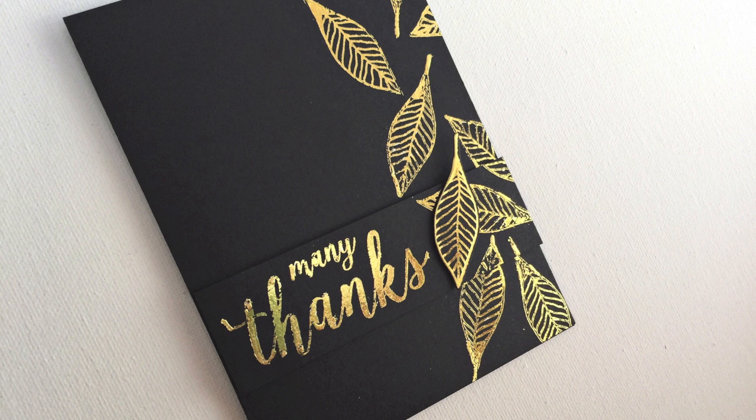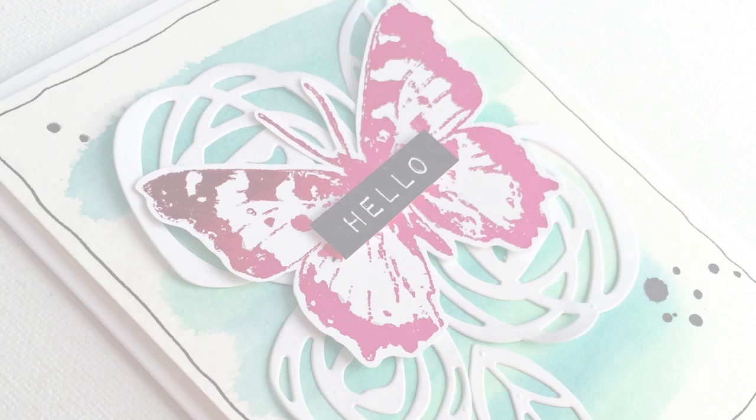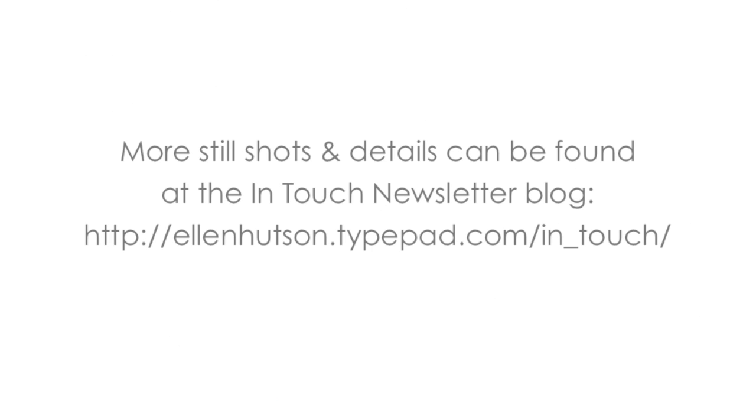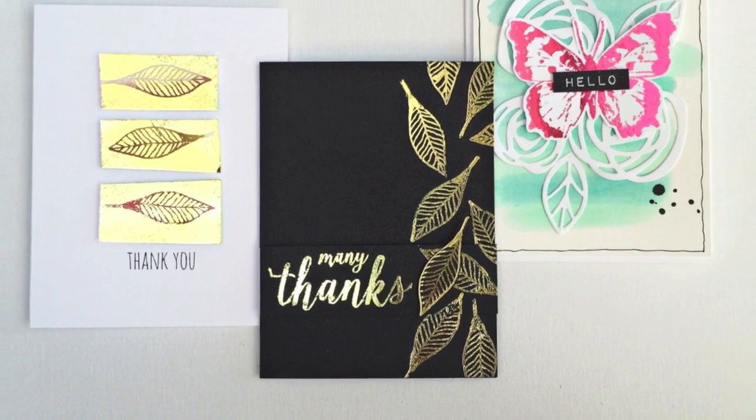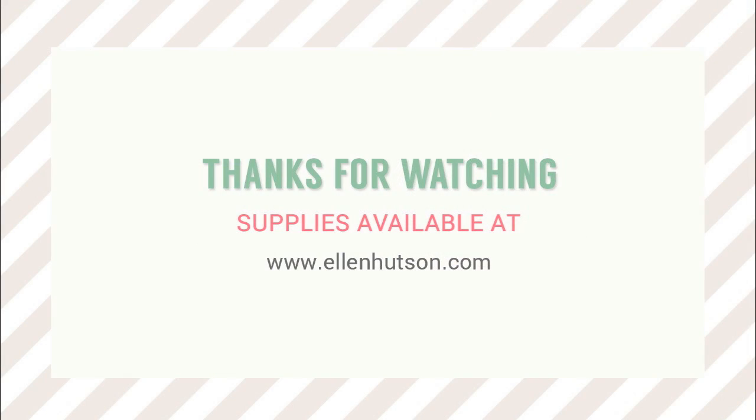I'm interested to see how well this will work with the Mink 6-inch machine by Heidi Swapp, because it has multiple temperature controls. I did try it without a laminator at all and it worked somewhat, but I felt I got better coverage and even pressure using the laminator than just burnishing it with my fingertips. I also tried it on a stampend butterfly and it turned out wonderful. Please check out more still shots and notes at the In Touch Newsletter blog — all the supplies are available at EllenHudson.com. Thanks for watching!